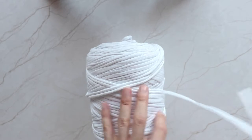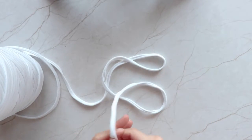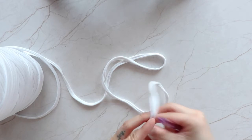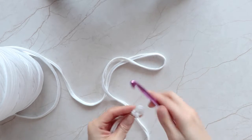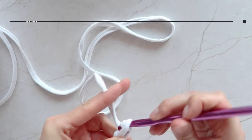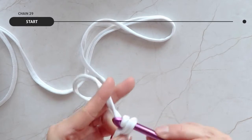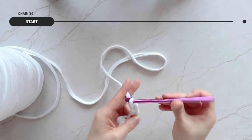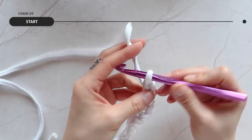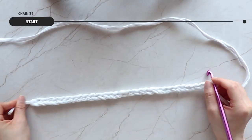Start by creating a chain of 29. The length of the chain will determine the size of the bag's height, so the longer the chain, the taller the bag.